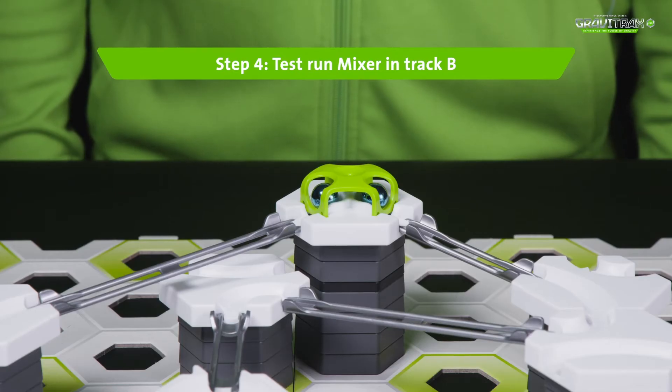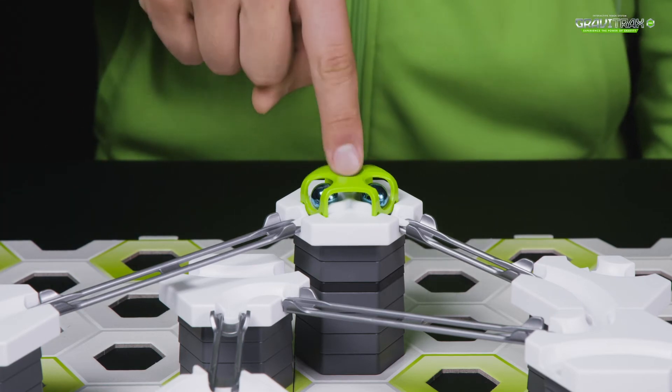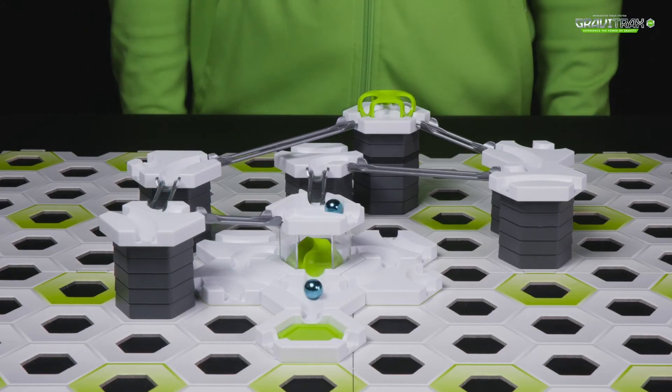Step four, time for a test run. Ready to see the mixer in action? Nice one!